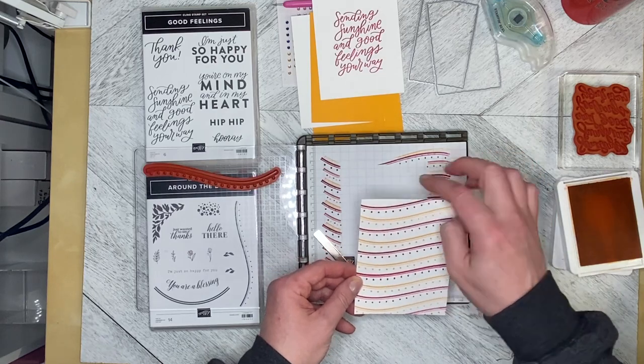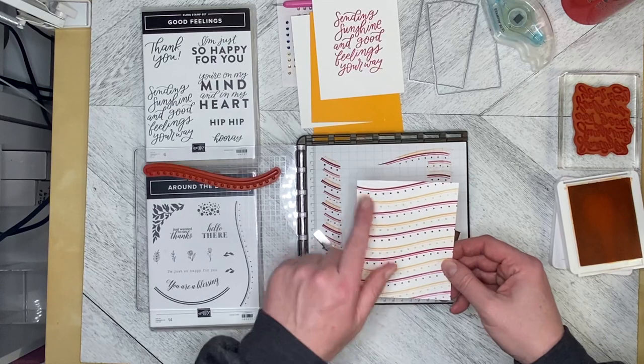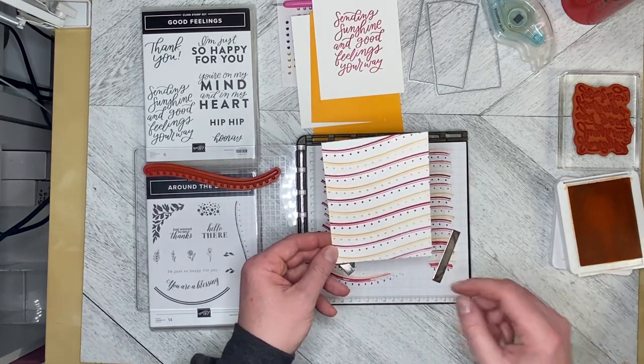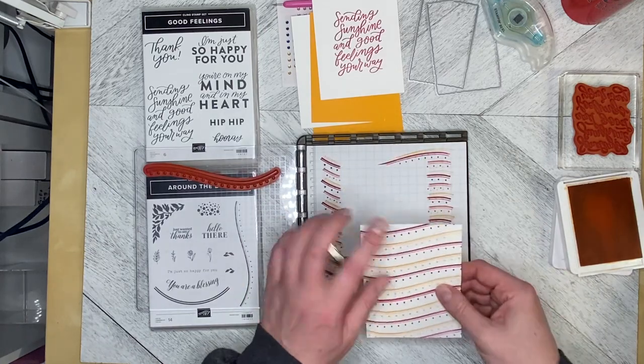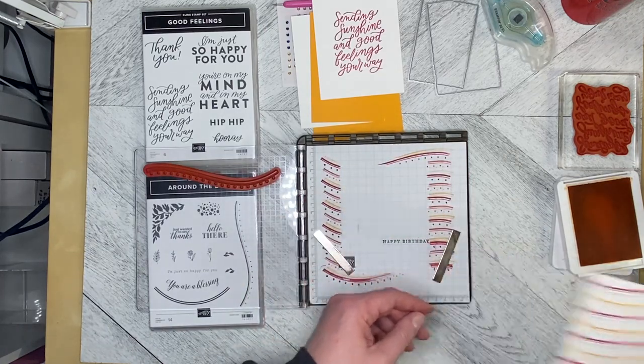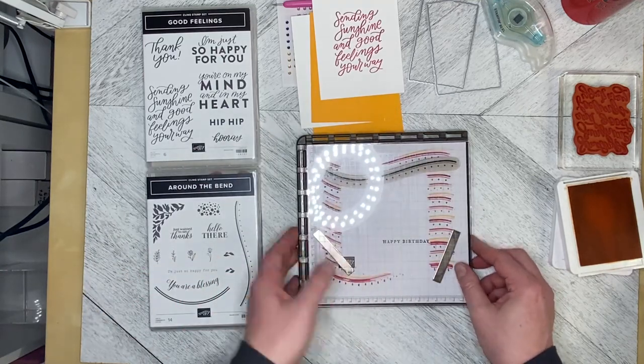I'm wondering if I can fit another little piece of the Mango Melody at the top — I don't think I can, so we're just going to have a little bit of a gap there. But it's not a terrible thing, so I'm just going to put this off to the side for now because we're finished with it.